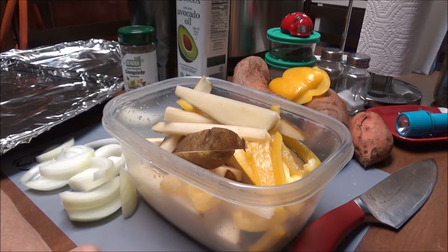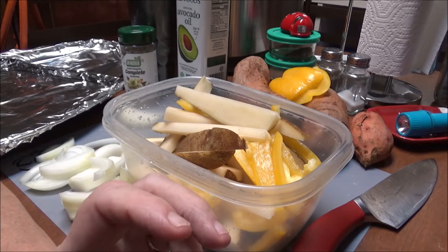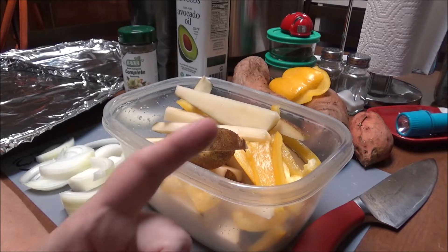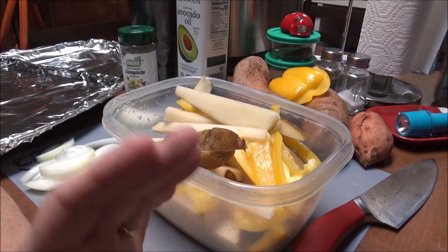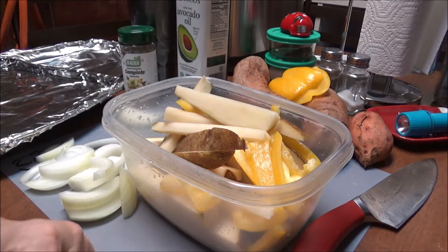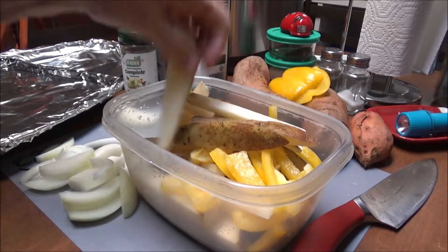I've got two air fryers - one has been used twice and the other one is the Power XL Oven Elite that I've never even hooked up. I've got the french fry basket, the rotisserie chicken thing, and I've never even hooked it up. I've got so much stuff I haven't used that I'm gonna be showing y'all - and by that time it's probably gonna be obsolete. All right, so these are potatoes.